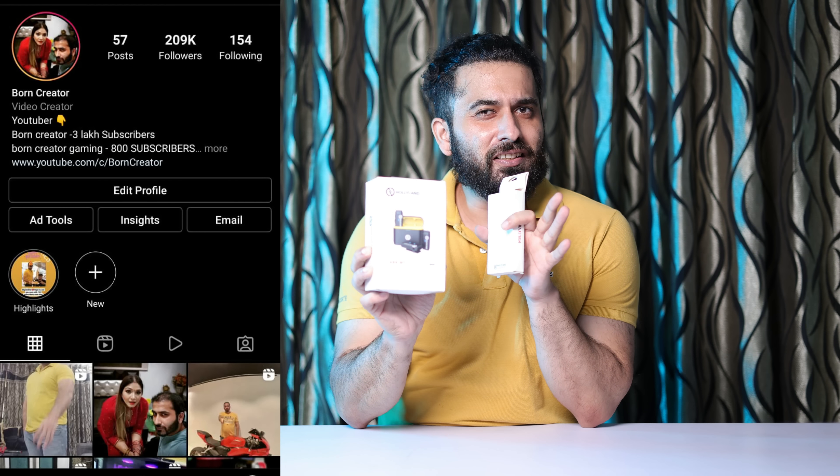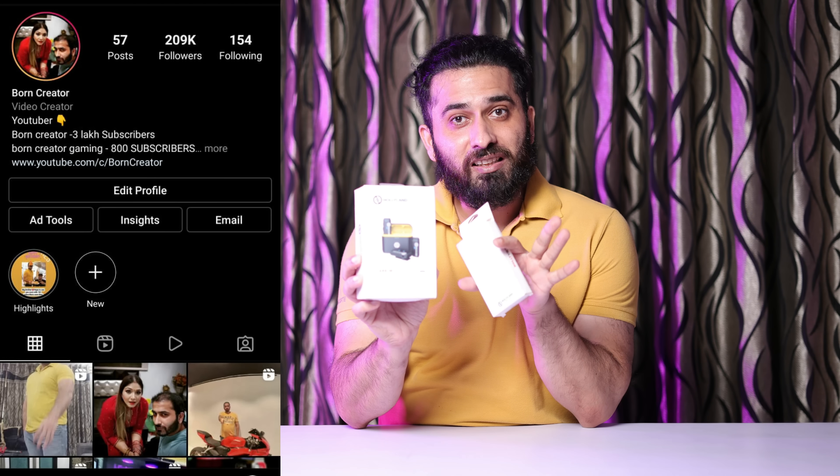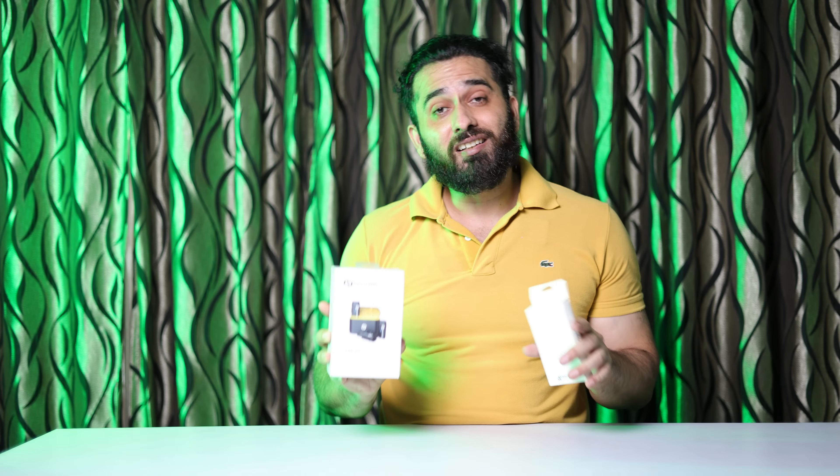So if your budget is 15,000 to 20,000 rupees and you are thinking of a dual wireless microphone setup, then this video is very important for you.